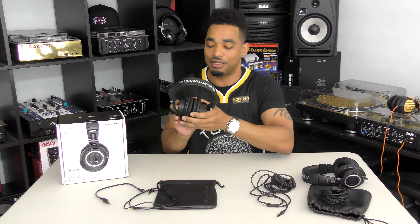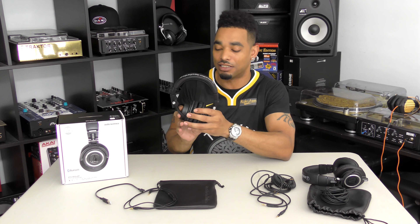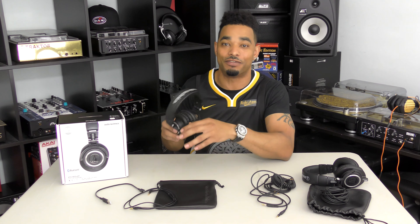Sound quality is very very similar — almost exactly the same as the M50X and original M50s before them. You get nice crisp highs, really clear mids, and a sense of booming bass — not vibrating thumping bass, but a deep booming bass. Everything is intact in the sound quality department, and whether you're using these in wired or Bluetooth mode, the sound is just as good in both.